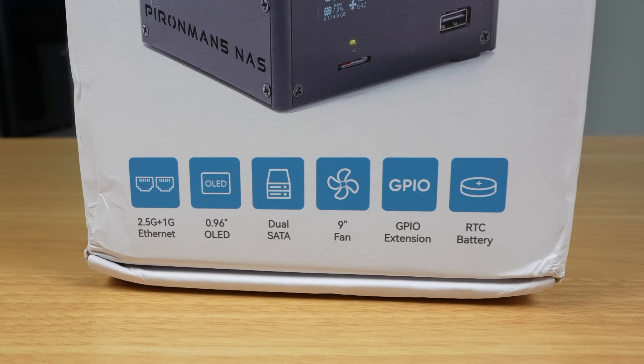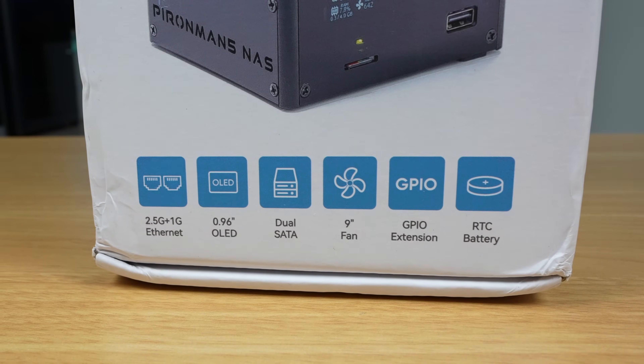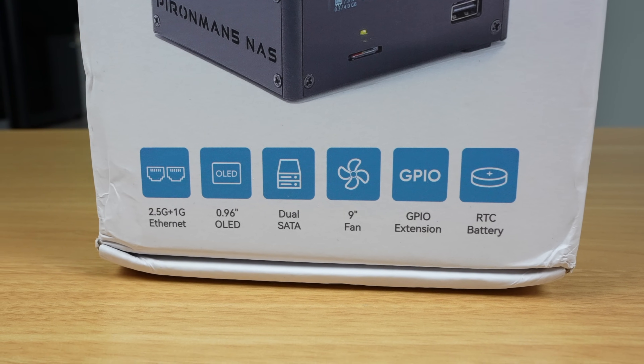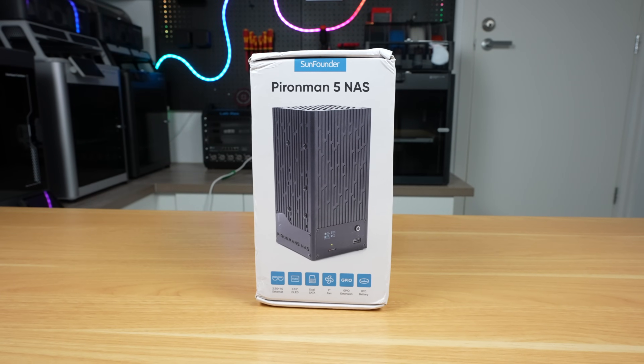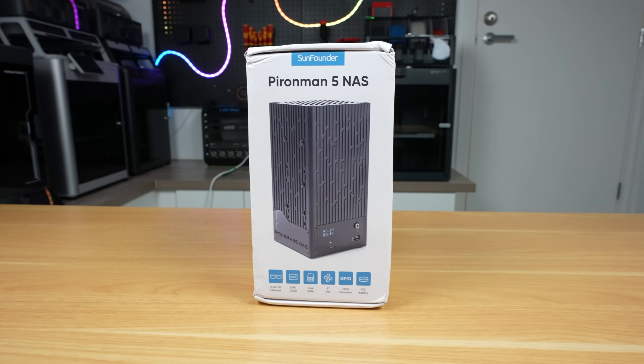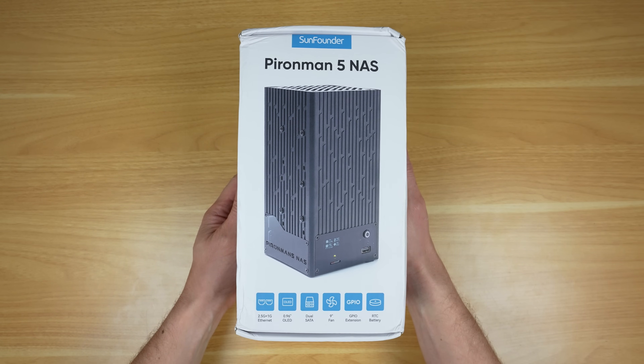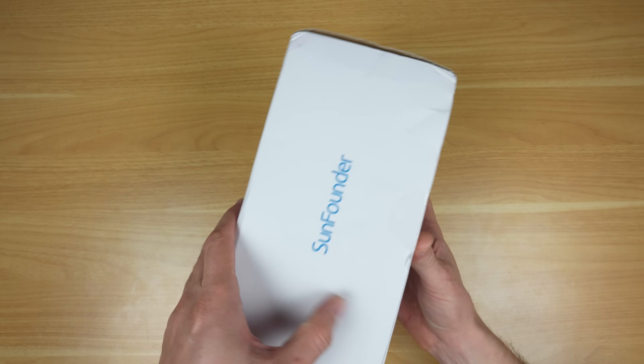It also includes some other nice extras like a 2.5-gig network adapter, a large 90mm cooling fan, and an OLED stats display on the front. This is still a beta product — SunFounder are in their internal testing phase and these haven't gone into full production yet, so some of the things shown in this video may change before the official launch later this year. Keep that in mind as we go through the build.